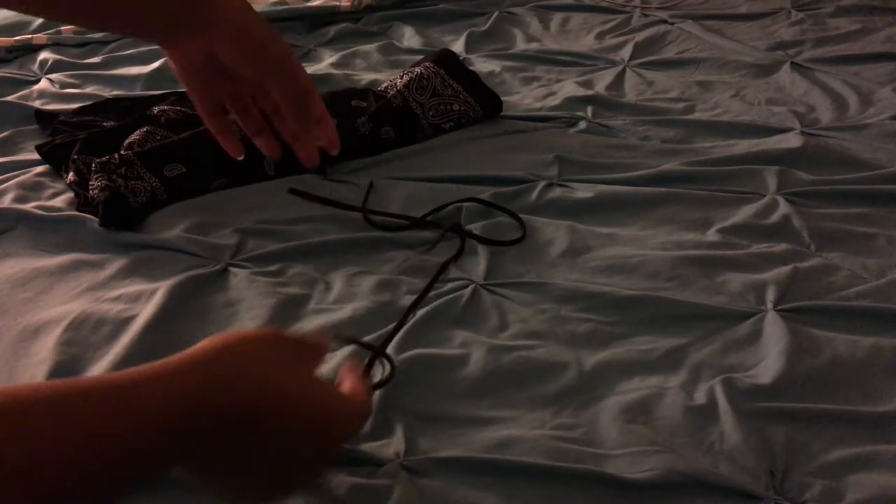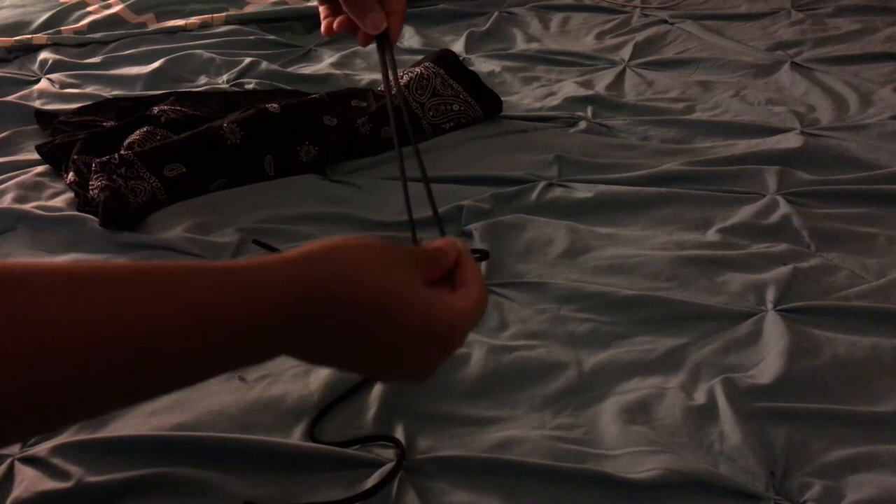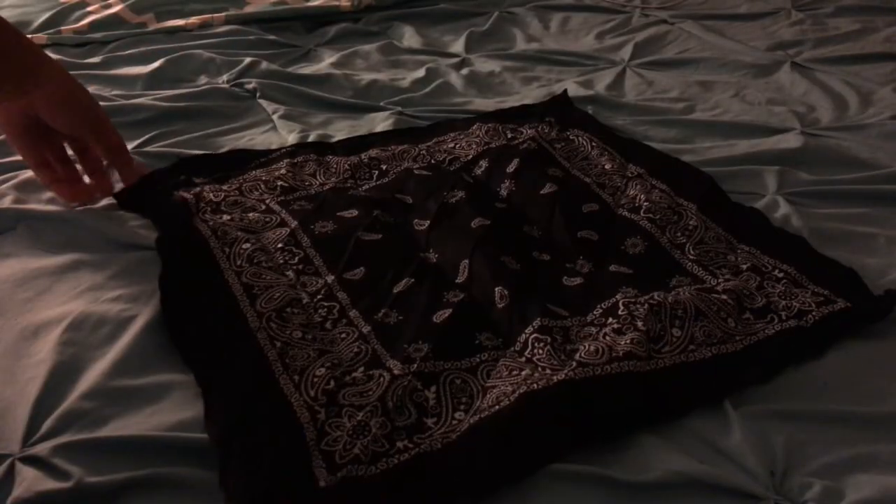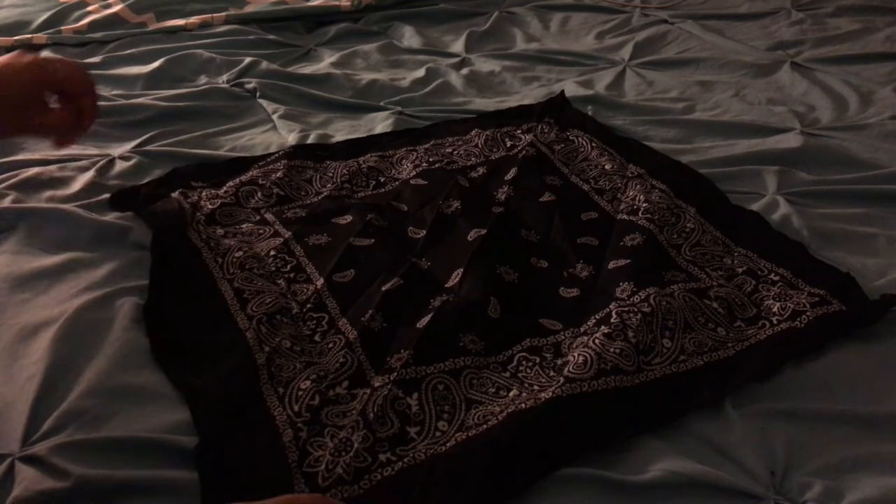Make sure that when you get them you cut both of them in half so that you'll be able to tie them around the bandana. To get started, you want to go ahead and just lay out your bandana and fold it over four times.